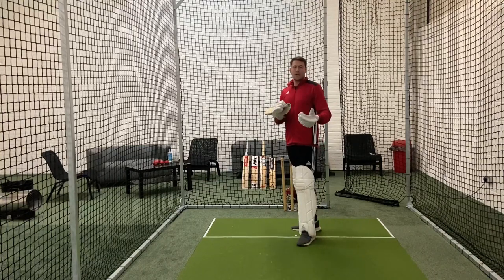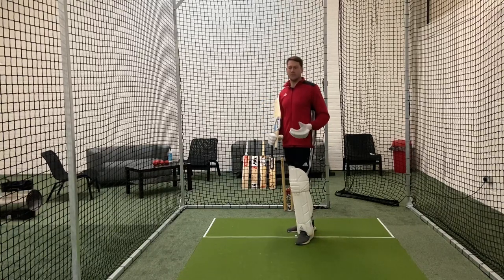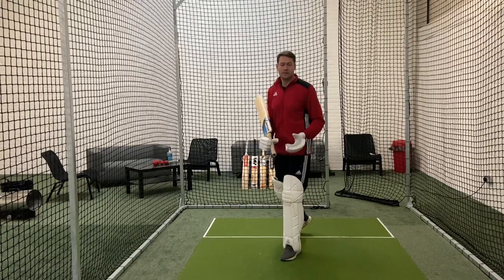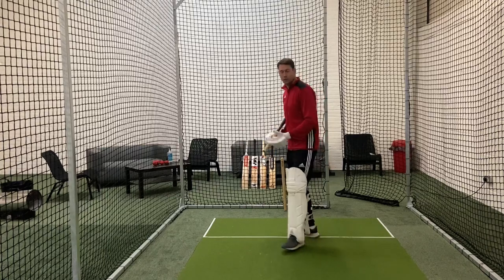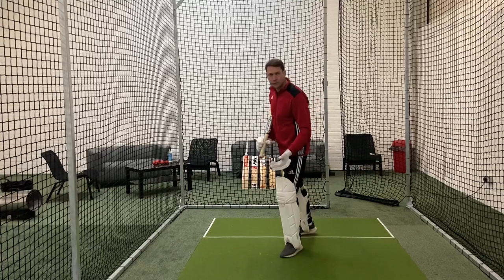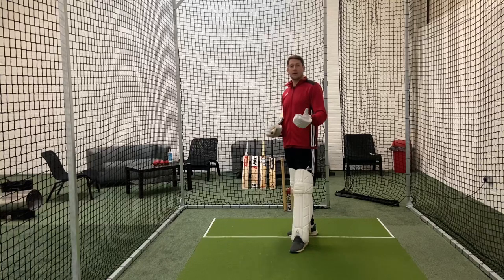Rich is going to give me some throw downs and mix it up. You can get your mum, dad, brother, sister, or your friends to give you some throw downs or drop feeds. Basically, we're looking to get your foot to the pitch of the ball. For a straight drive, point your toe straight and go to the pitch of the ball. For a cover drive, move your body across to cover the line. Get your head over your front foot so you're nicely balanced, and make sure you're watching the ball all the way onto the bat.